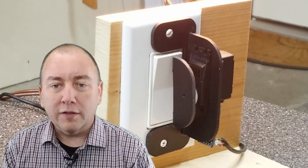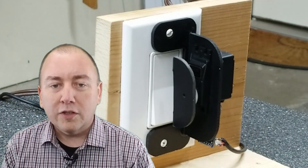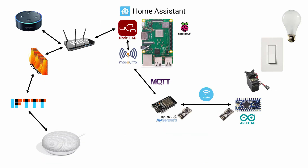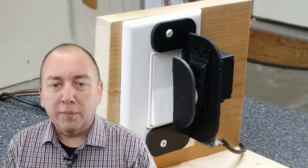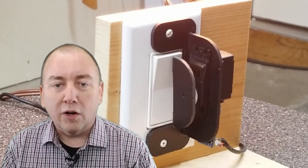This will be more of a high-level walkthrough as I plan to create separate videos to go into more detail on some of the components. I'm going to start at the light switch and work my way back to the Amazon Echo and Google Home to show all the components that allow me to control the light switch. As you will see, hooking up the Amazon Echo takes less work than the Google Home.